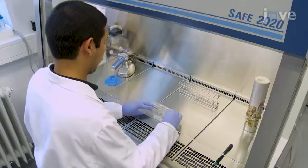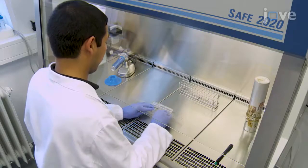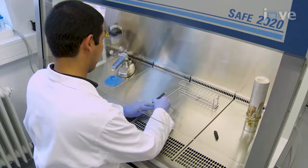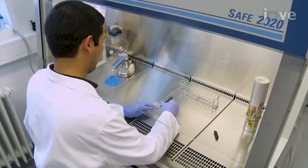Before beginning the procedure, use an ultrafine permanent marker to mark one six-well plate per cell type with a horizontal line at the bottom of each well to delineate the scratch region for each culture.